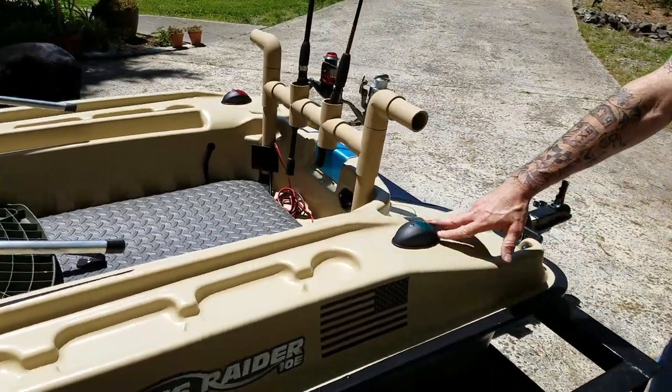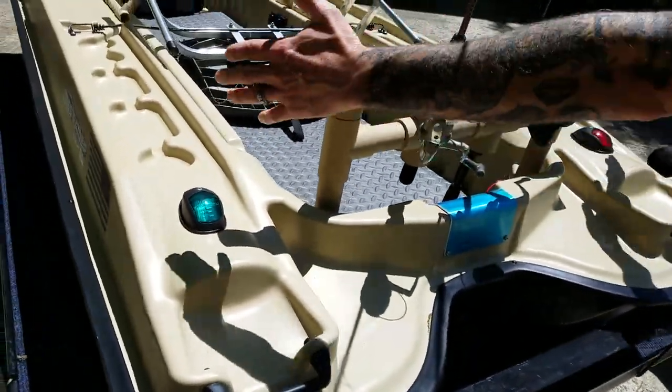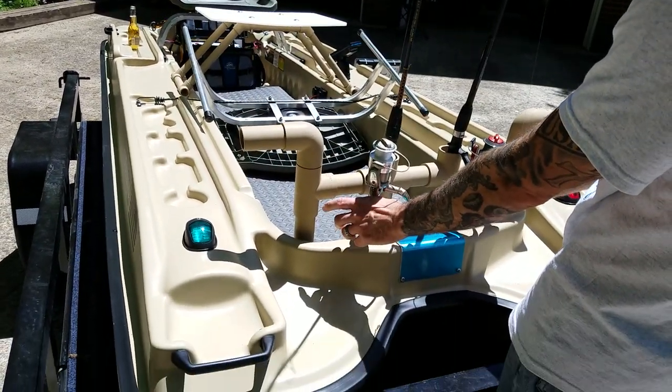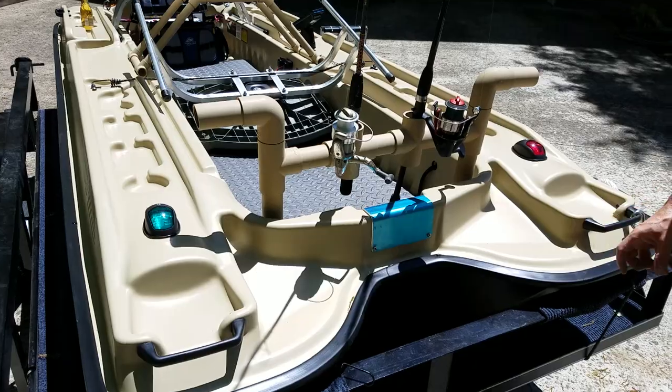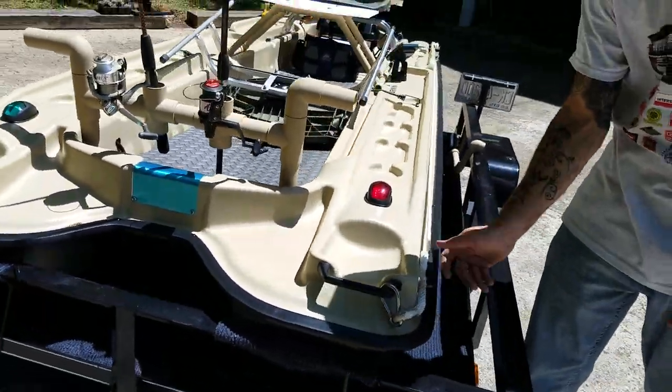I did the nav lights up here. I've actually got a couple more tees I need to pick up so I can do four poles up here. I've also got two LED flood lights coming for the front — that'll all be wired back to the switch.